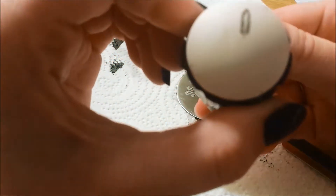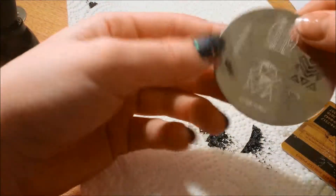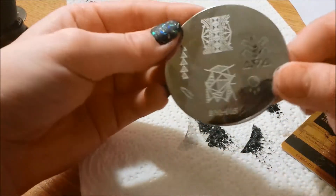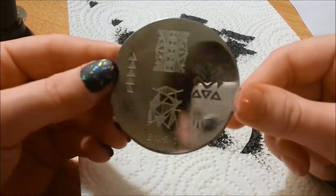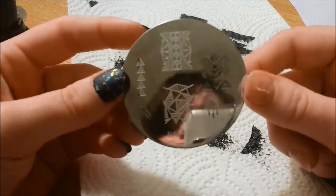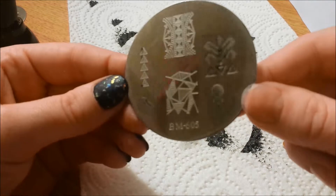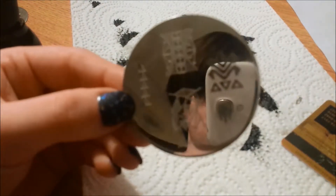That's definitely the image — it looks like I'm probably going to have to get 605 replaced. Not a big deal, you know — sometimes that happens with stamps in production. I'll go ahead and show you some of the plates that work and don't work so you guys can see what exactly all of them look like.